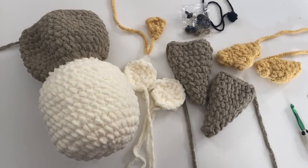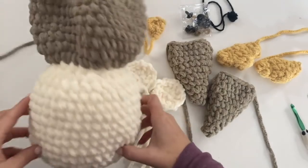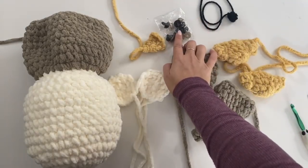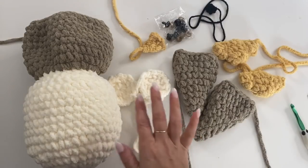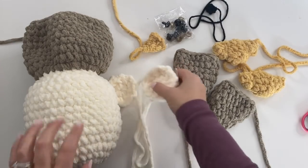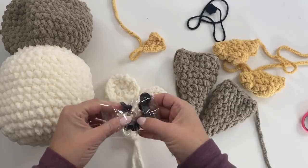Hello, welcome to week three of the Ogo Owl Crochet Along. I am Sarah at Repeat Crafter Me hosting for Yarnspirations. You should have the body and head done, still open, two eyes crocheted, a beak, two wings, and two feet. I have some black safety eyes, but I'm going to show you a second option with a little bit of worsted weight yarn if the safety eyes make you nervous.